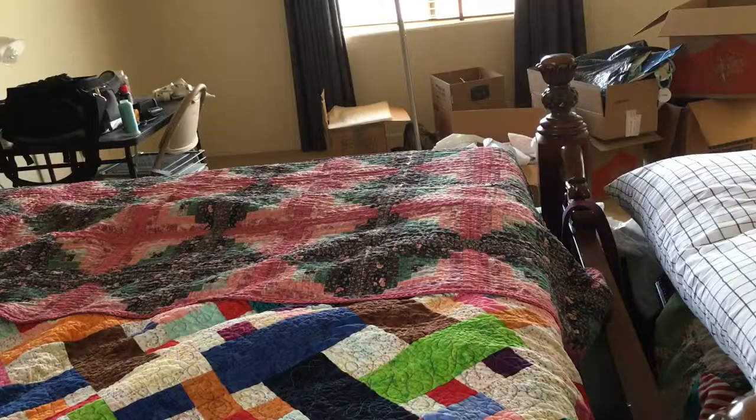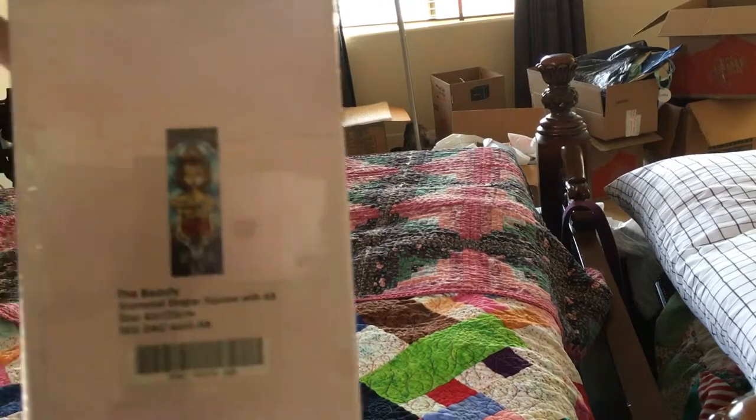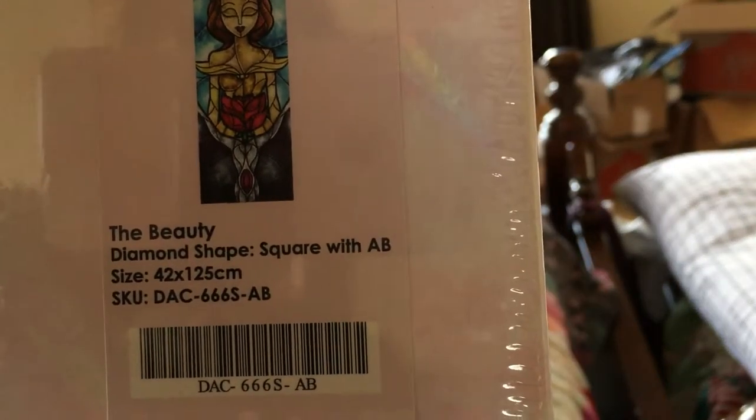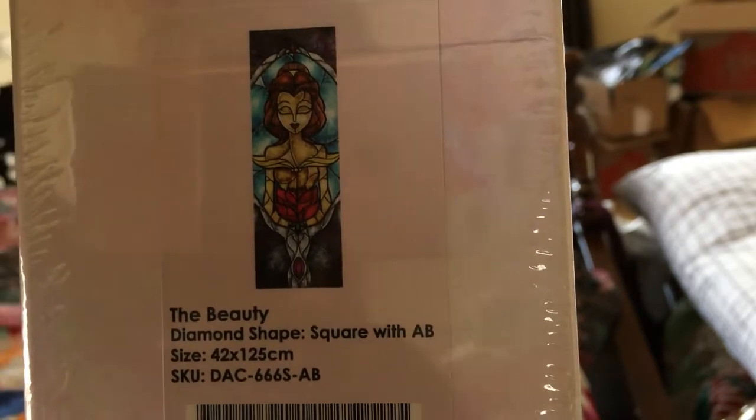Okay, now we'll do the second one. The second one - yes, you guessed it - is Beauty. Beauty is square with AB's, 42 by 125 centimeters. It's gonna be another big one - huge!